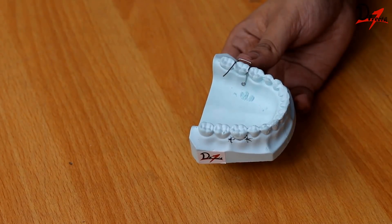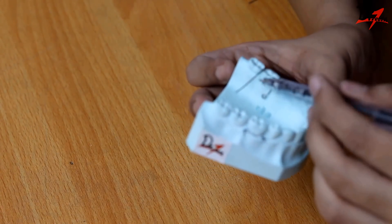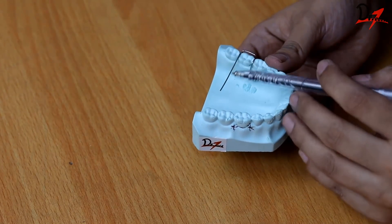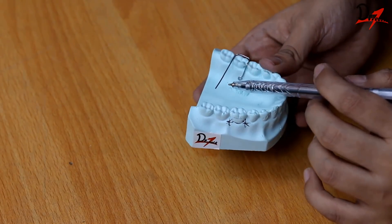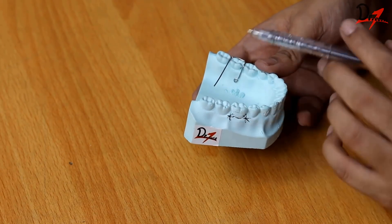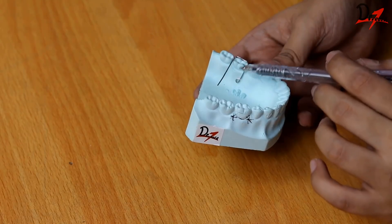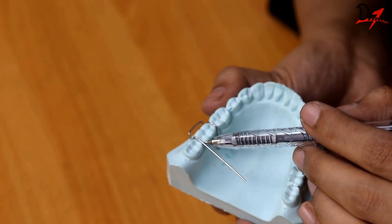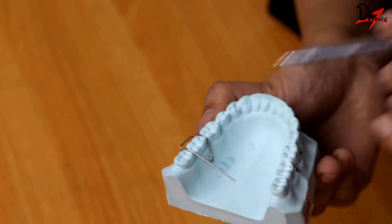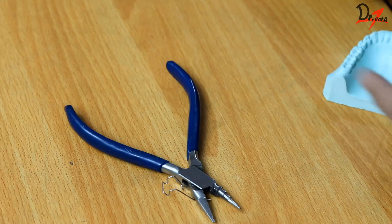Now we will adapt the other arm in the same way. We have adapted the occlusal surface, and now we are going to adapt it on the lingual side. Before we do that, I would suggest you check the amount of wire — here it seems a little longer than required, so cut the wire first, because after you give the bend it gets difficult to cut again. We will approximately cut the wire, then adapt it and make the retentive tag. We have made a little mark on the wire so we get an idea of where to bend it to adapt it to the lingual side. If you don't take care, you can hurt yourself.